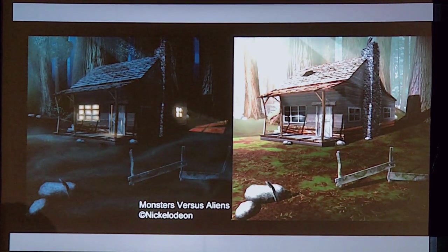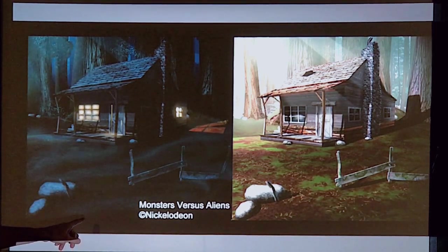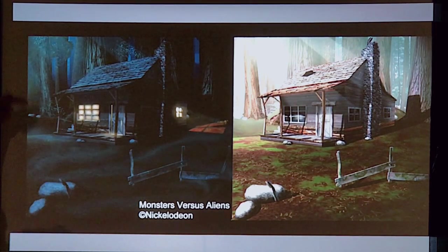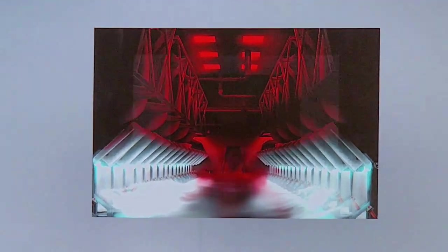That shot of the guy flying around in the forest meeting the little creature all happened in this location, and I had to do all the color and styling of that. Here's a cabin that was there night and day, and just more environment shots — you're just trying to create a mood.